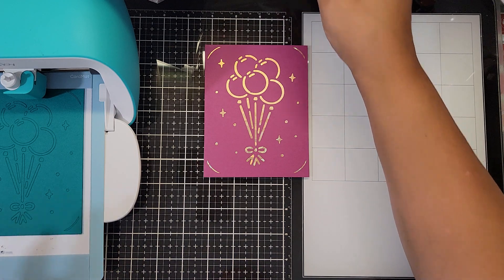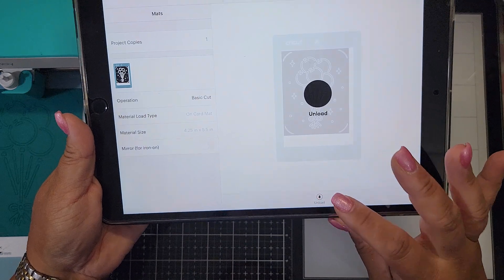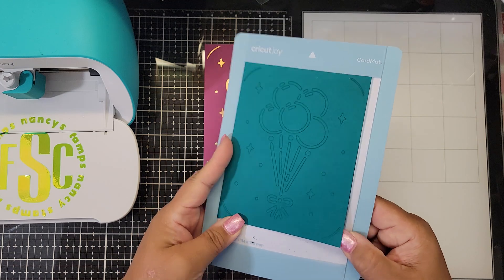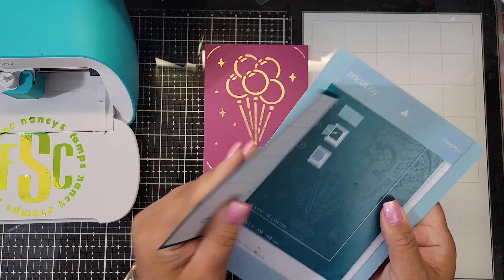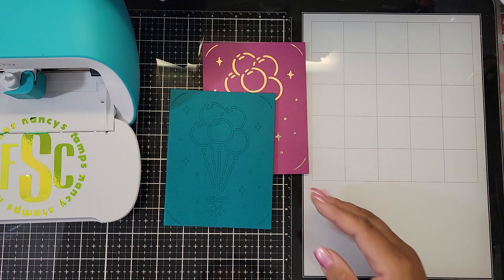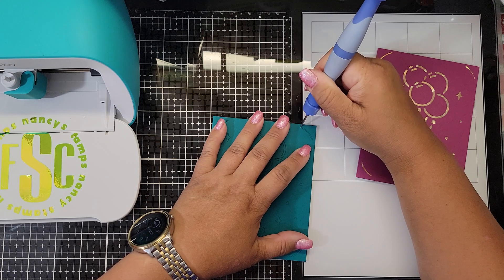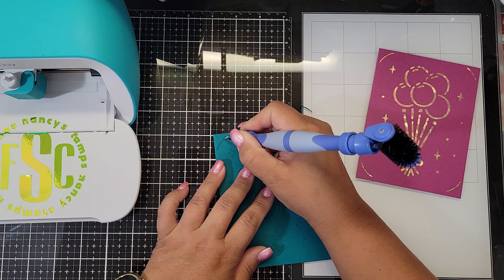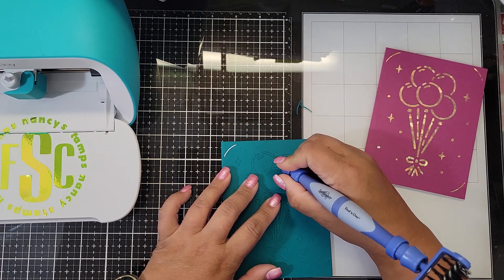Now my machine is done cutting the second card. My iPad is telling me to unload it, so we hit unload and it boots the card out. We take it carefully off the card mat, put the adhesive covering back on to protect the mat, and then weed out the pieces.